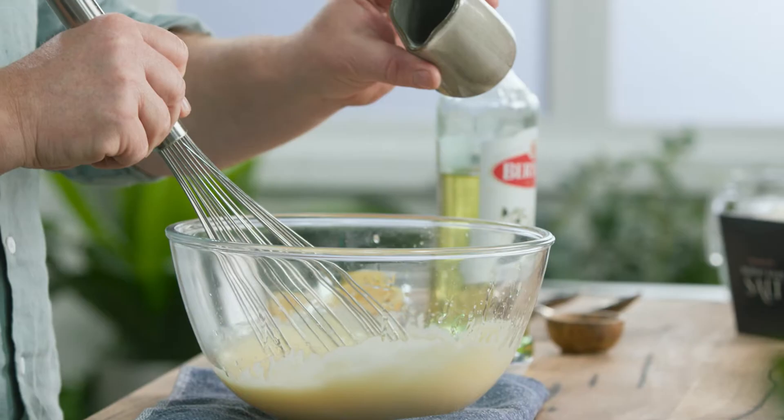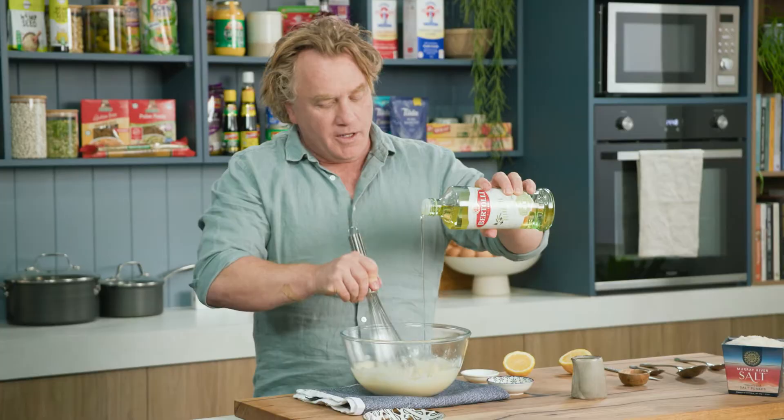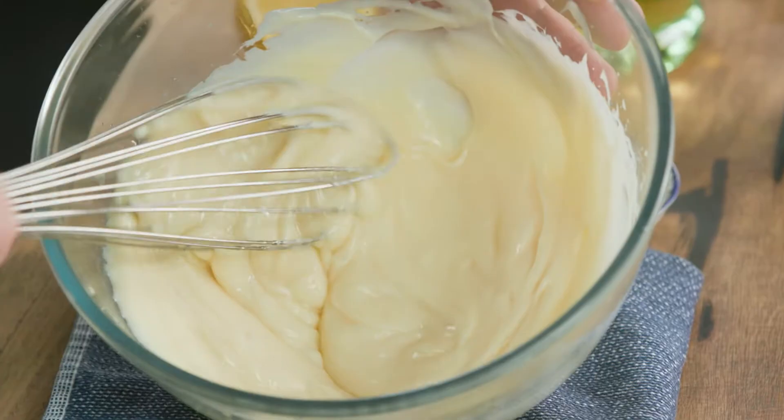Whisk that around, and what you find is it thins out the mayonnaise and makes it really easy to whisk so you can get more oil in there — and that's what it's all about. Once you've got the right consistency, just turn it around a couple of times to make sure that's perfect.